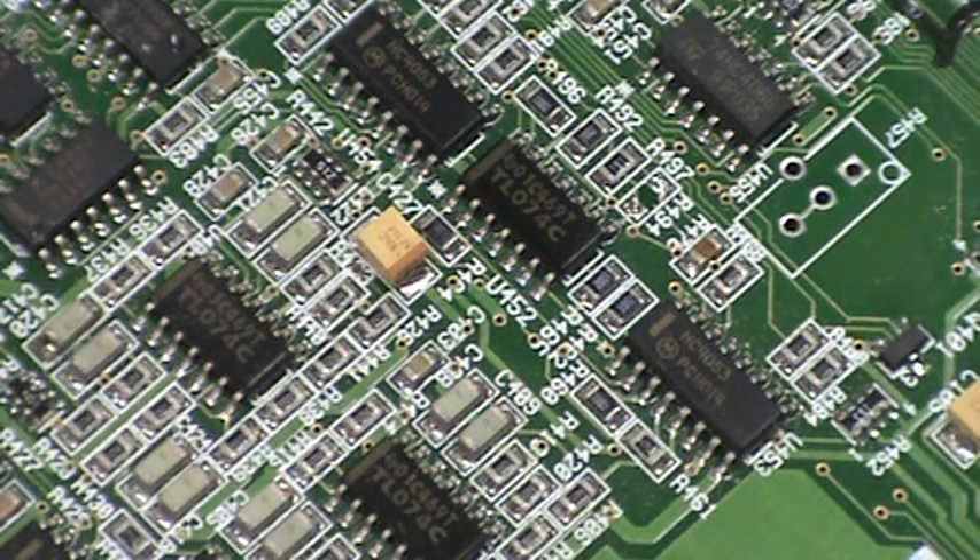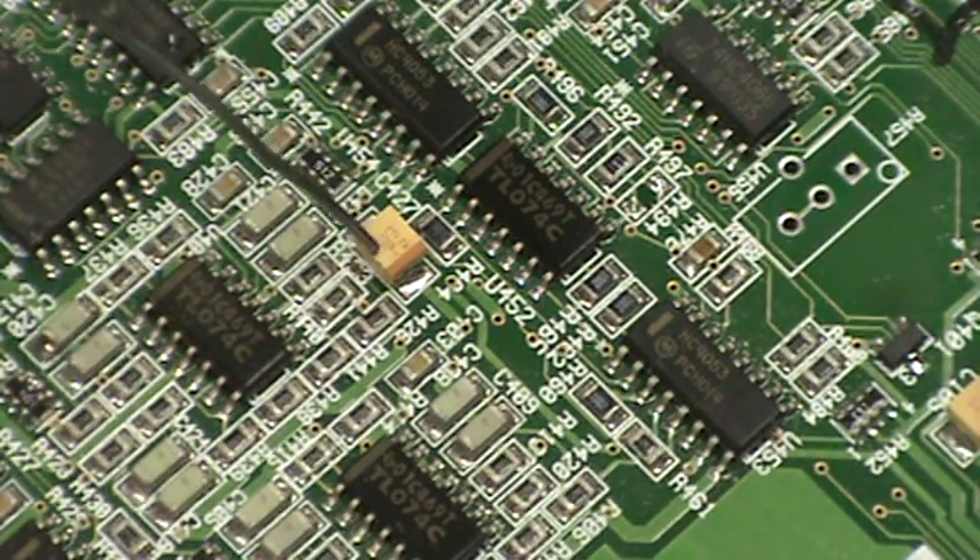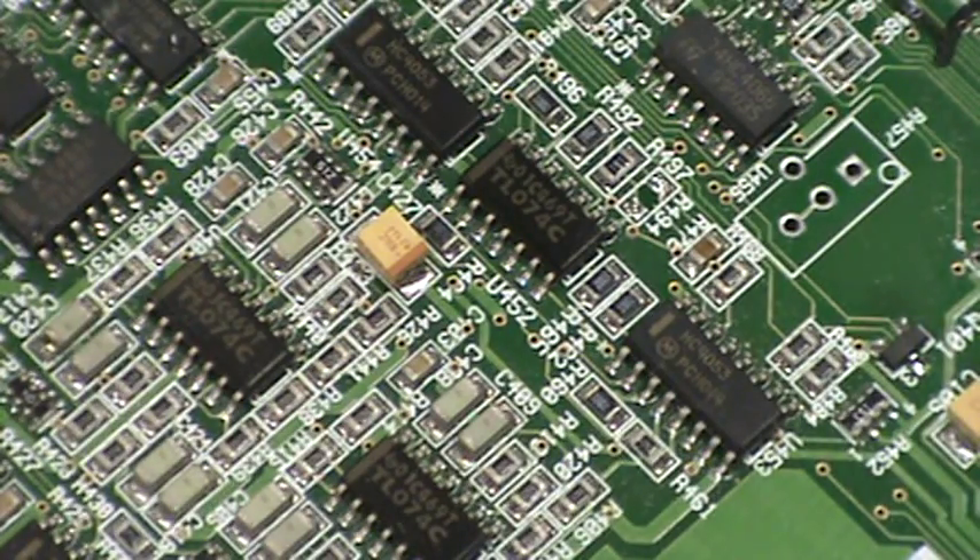Here I'm gonna pull off this surface mount capacitor and maybe a couple resistors. Let's go for this big one right here. I'm using the JVC micro-inclusers, the PA-4.